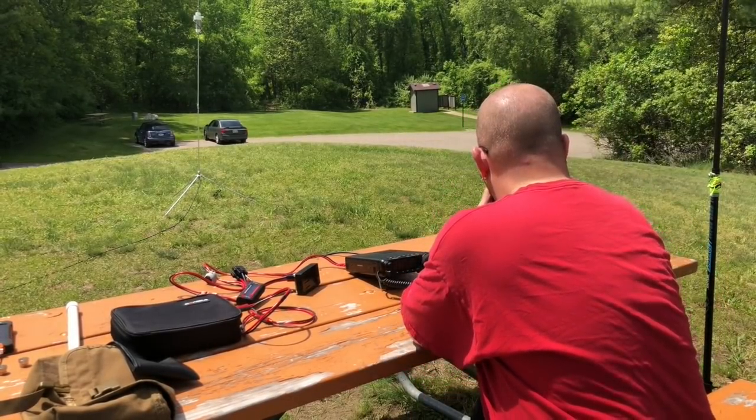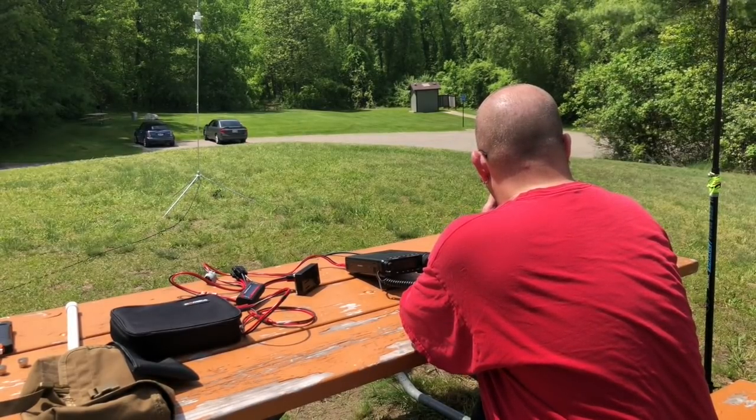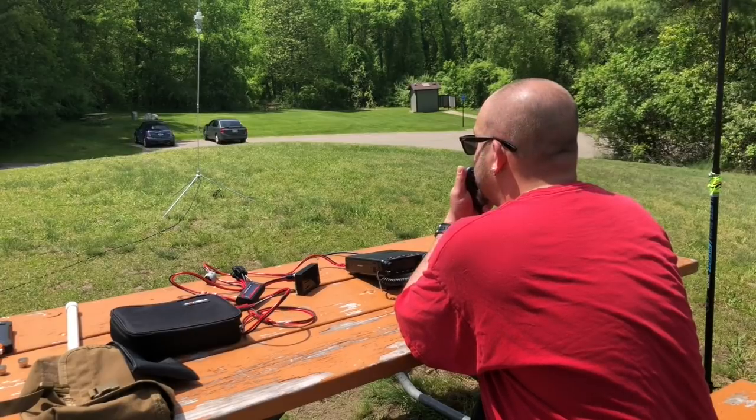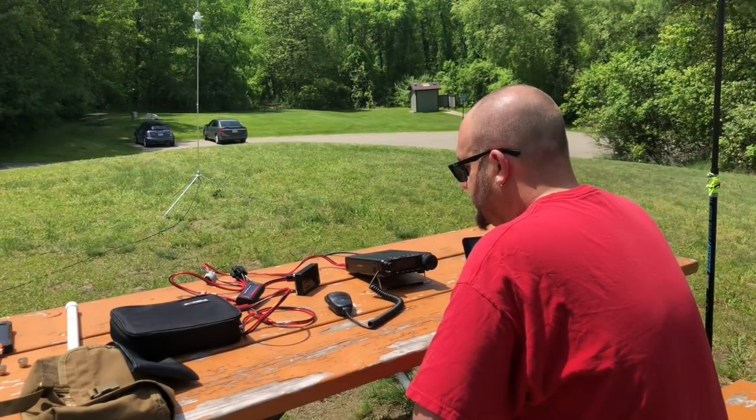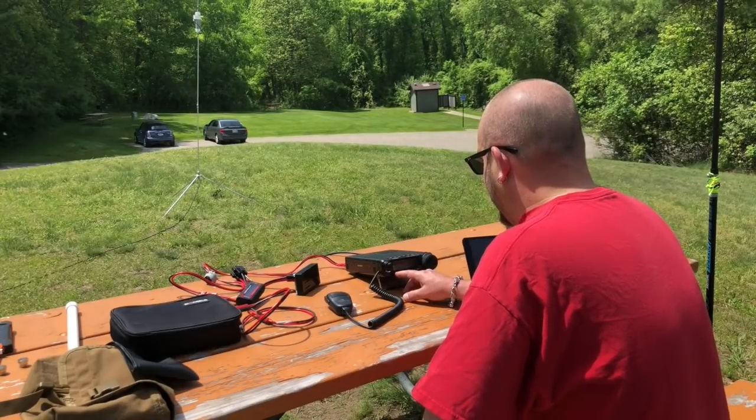CQ, CQ, CQ POTA, CQ POTA. This is Kilo-8 Mike Romeo Delta calling CQ POTA. Parks on the Air from K-3312 Highland State Recreation Area, calling CQ from Kilo-8 Mike Romeo Delta, standing by. That sounds fantastic.